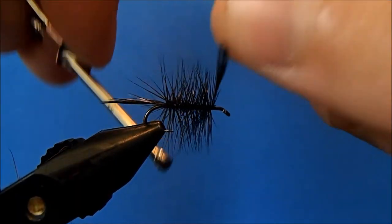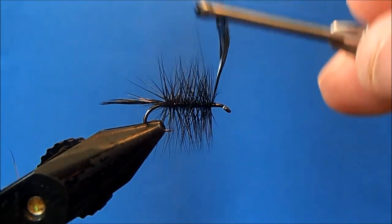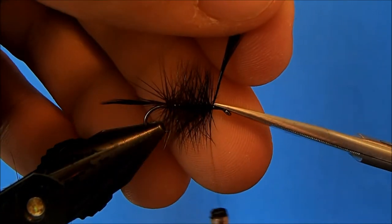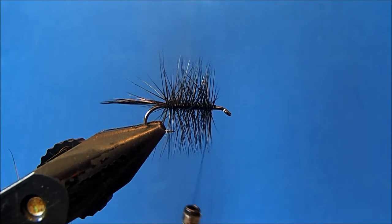When I get to the place where I want my thorax to start, I'll tie it off and clip it. Then I can come back in with my grizzly hackle and just kind of repeat the process.